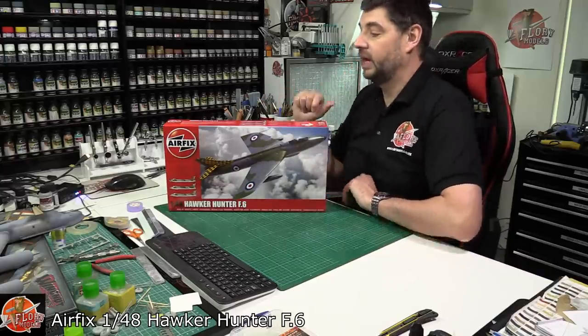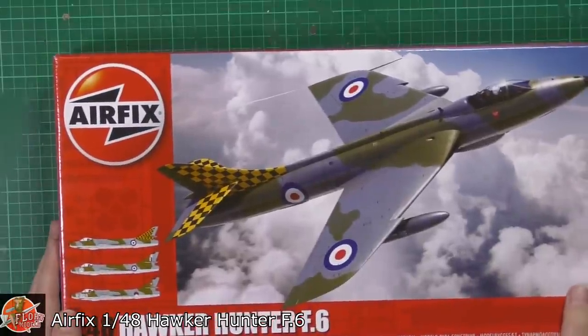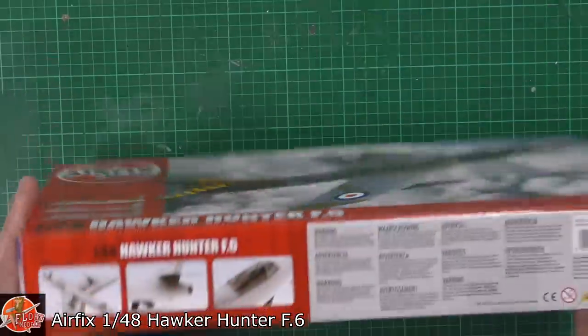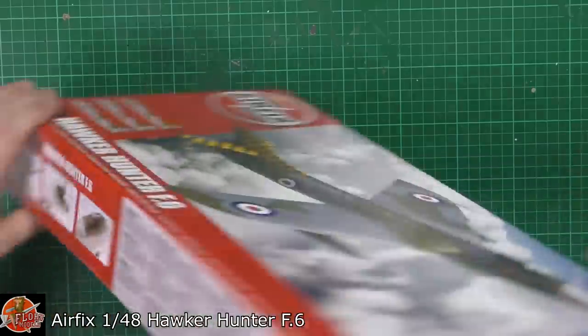This sort of iconic aircraft, as we can see. Having a look around on the box, we can see a beautiful box art as always by Airfix. We've got one in flight, three decal options as we see down in there, and some of the little details down in here, so it does look like we've got all the nice bits you would expect.